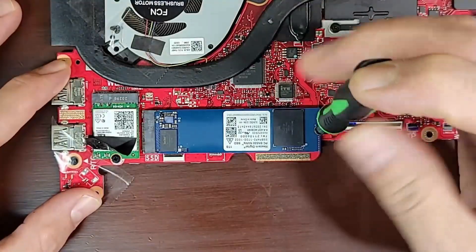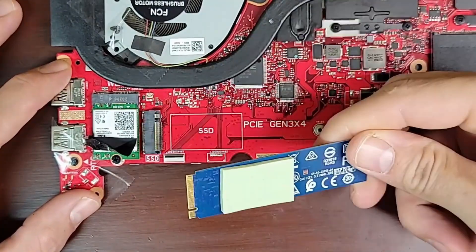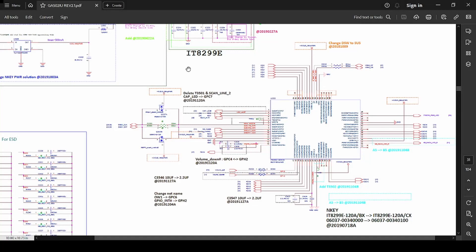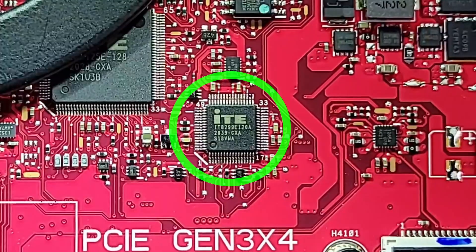We'll go ahead and extract this NVMe drive because we have to do a bit of surgery. Now, with the help of a schematic that I found online, I have determined that this chip has failed, so we're going to have to replace it.